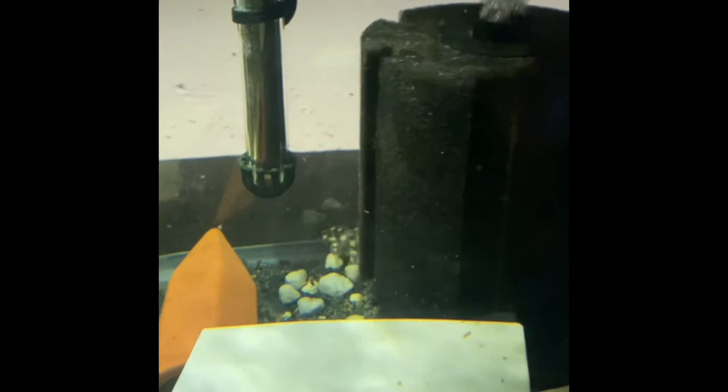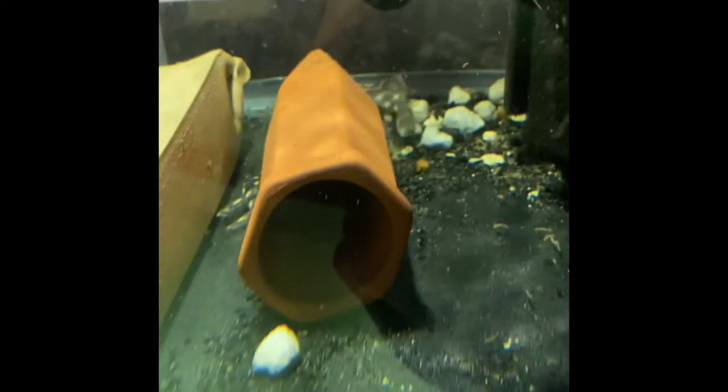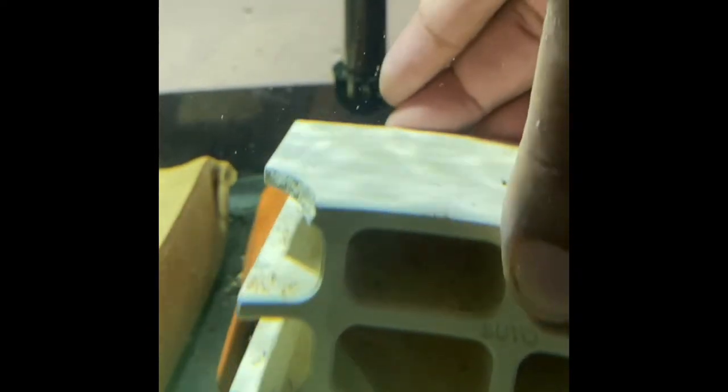Let me see if I can get a closer look at these guys so you can see how beautiful they are. Let me move some of the caves around to get a better look. Okay, I can see them moving around now — there they are. Now we can see the spot coloration on them — really beautiful fish.